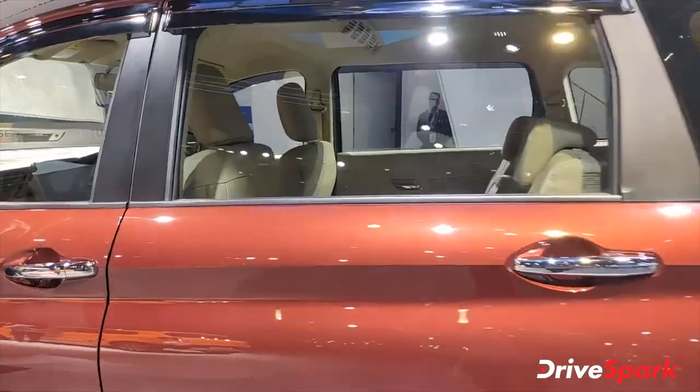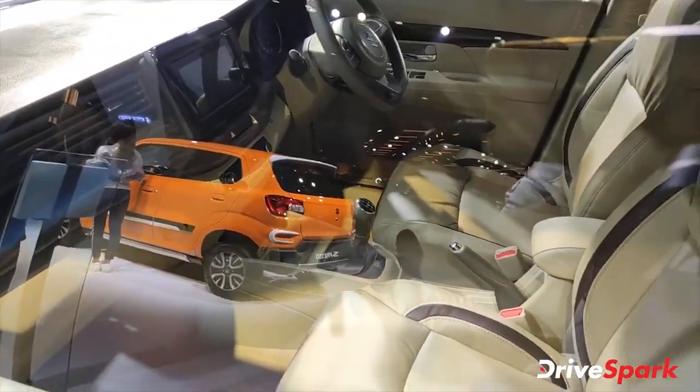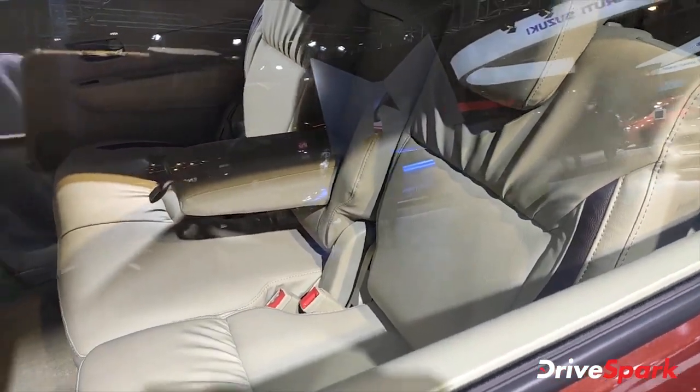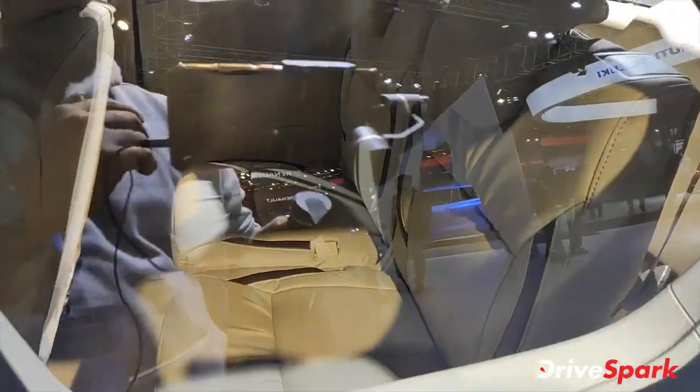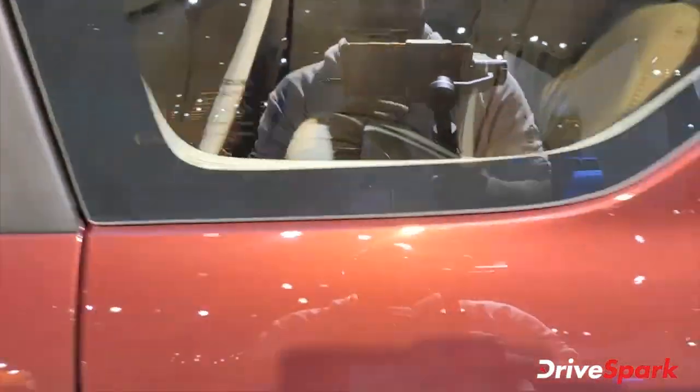Now let's look at the interior of the car. The interiors are very good — the color of the seats looks very comfortable. The seat is already covered. There is a center armrest, and for the third row there is a very decent amount of space. It's a spacious car.